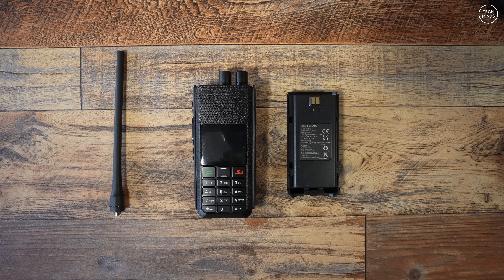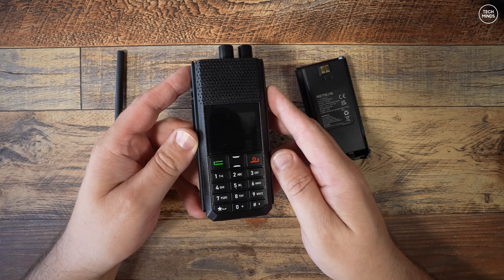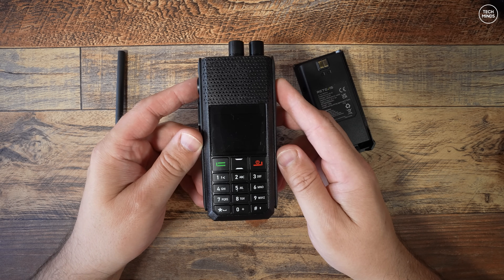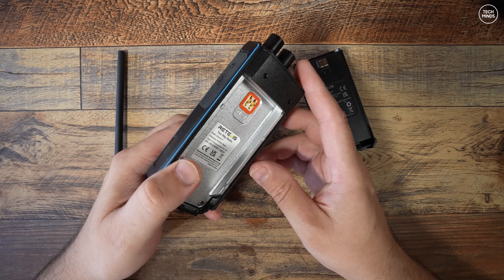Hi guys, and welcome back to another TechMinds video. Here we are again with another newly released handheld radio. This radio is aimed towards the ham radio market and this is the Retevis Ailunce H1, a dual-band radio.